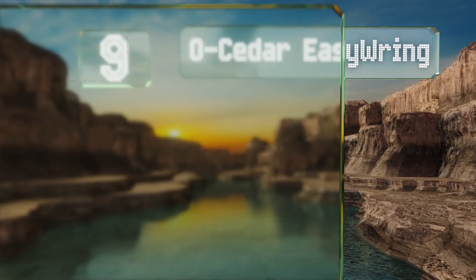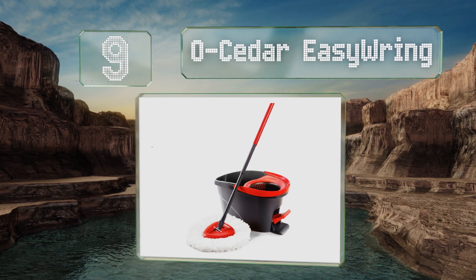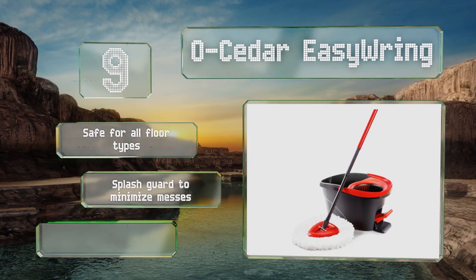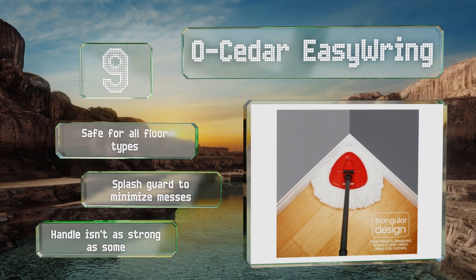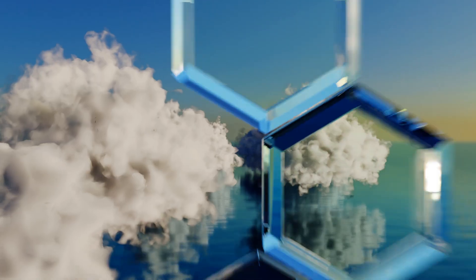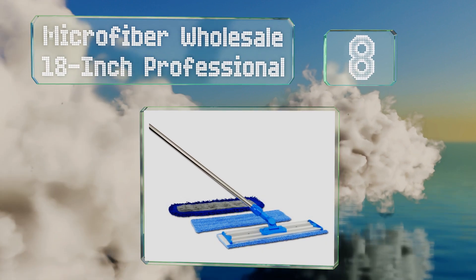At number nine, a few words you might use to describe the OCeder Easy Ring include powerful, effective, and user-friendly. That's because its triangular head allows for cleaning in hard to reach areas, while a foot pedal on the bucket activates spin wringing for quick drying. It's safe for all floor types and includes a splash guard to minimize messes, but the handle isn't as strong as some.